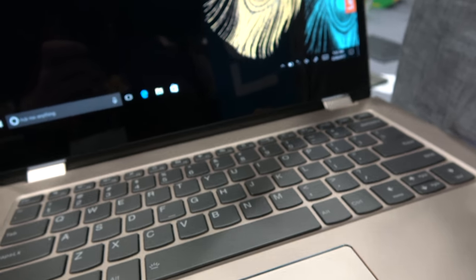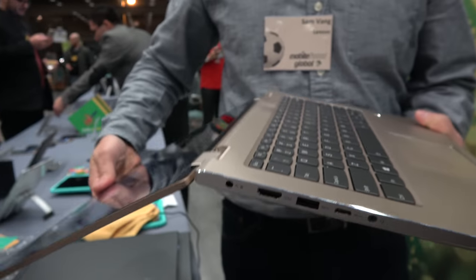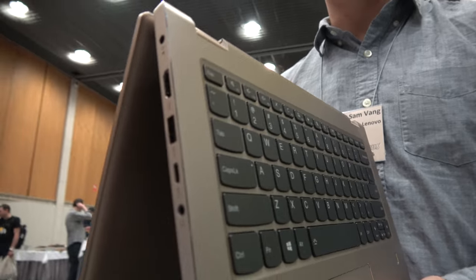It's a two-in-one convertible as well, so you can fold the device. It has our Yoga hinge on it.